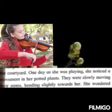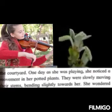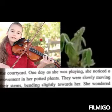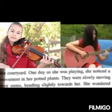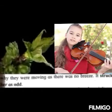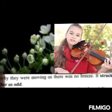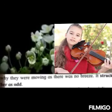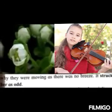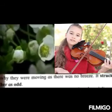She was literally surprised. 'Struck as odd' means she was compelled or forced to think — to ponder about the behavior of the plants. Students, can you tell me why the plants were bending slightly towards Revati? Yes, they were attracted towards the music that she was playing on her violin. Why did it strike as odd to Revati? Because there was no breeze around — that was the reason Revati was forced to ponder about the behavior of the plants.